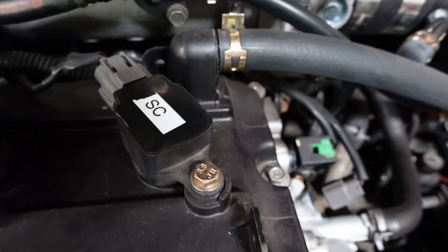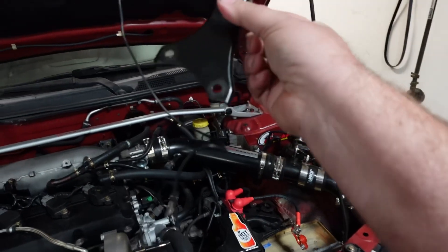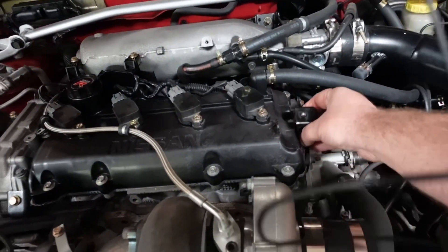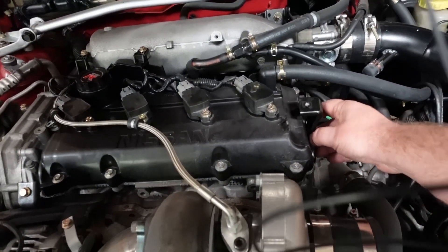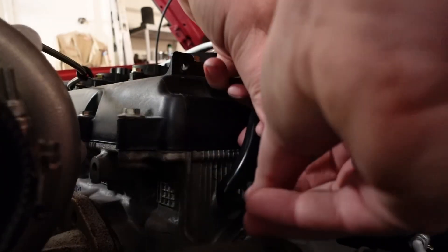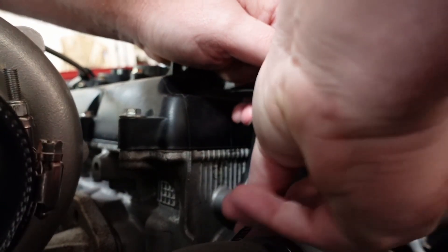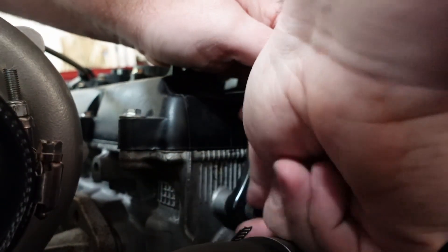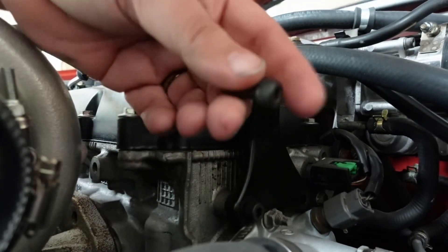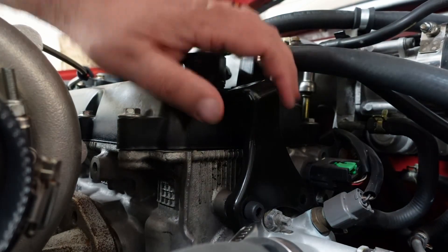Now they're fast. So this bracket — special thanks to Michael. He sent me this bracket. That's just going to bolt on there and we're just going to put some screws in it. These are Allen screws. I don't know where he got them from — probably either Ace Hardware or Home Depot.